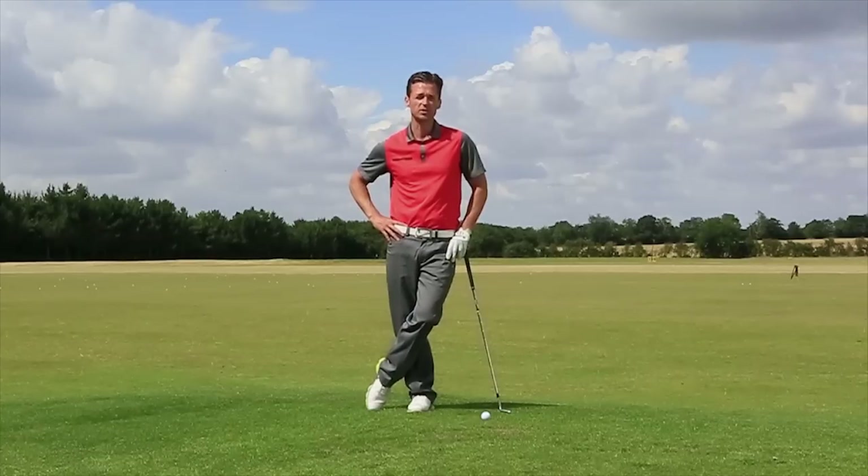A player called Steve Stricker on the PGA Tour is much admired for his ability to control the distances in his shots, the trajectory and the dispersion around the hole that he constantly achieves week in, week out. He has a very particular style and I'm going to talk you through a few things you need to do to try and make that style work for you.